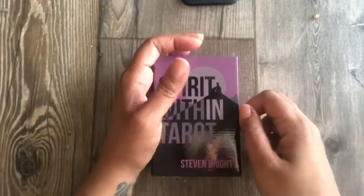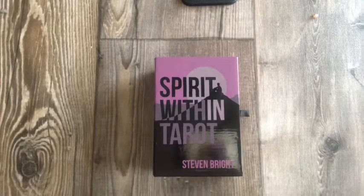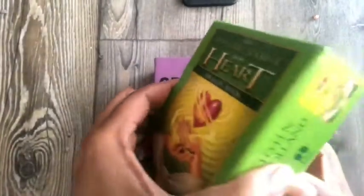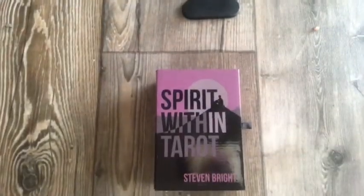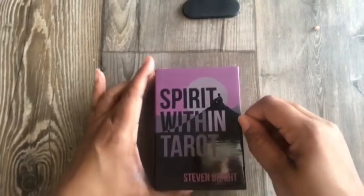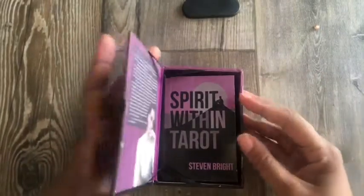I have some card boxes that I have to struggle to get open — like the Psychic Heart Tarot, I usually have to hit it or use something to pry it open. Hard boxes are good to store your cards and keep them safe, but this has a nice little flip top. If I ever create a deck, it'll definitely have something like this where it's easy to open.